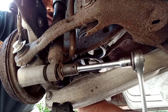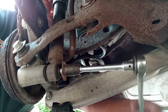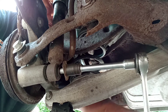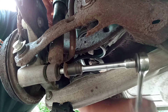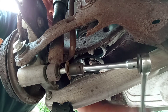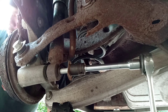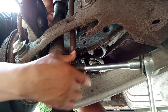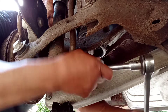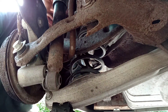Lefty loosey, righty tighty. I want to say that's out of there but I'm not sure, so we're going to hand-turn it a little bit. Okay, and there's your shock — it is out of there.